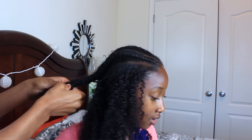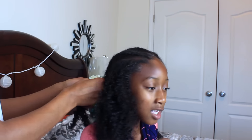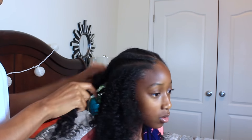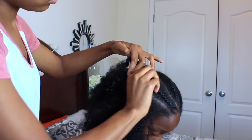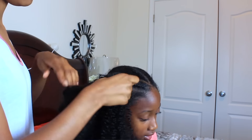So basically I put the oil on my hands and I begin to take out the braids. Off camera I actually put some leave-in conditioner on her braids and sprayed it with water just to re-moisturize her hair, because Nariah's hair needs a lot of moisture and in order for it to look halfway decent it does need to be re-moisturized, so I just went ahead and did that off camera.